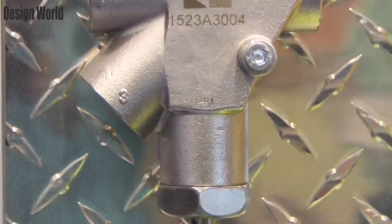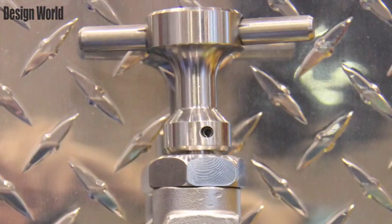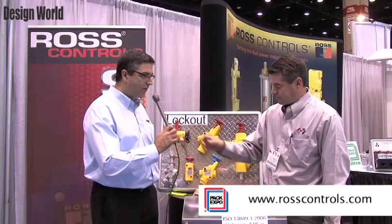There are four main requirements. One is only lock off. Two is tamper resistant. They have to have a full exhaust port so that you get rid of the air quickly when you go to a lockout situation. And you have to have a way to verify that, so we have a verification port on all of our lockout devices.